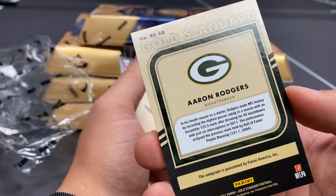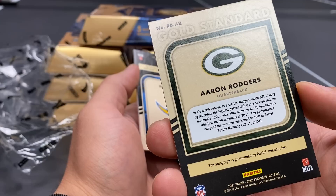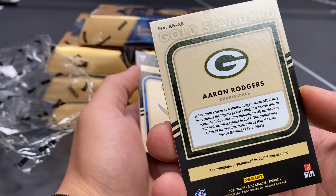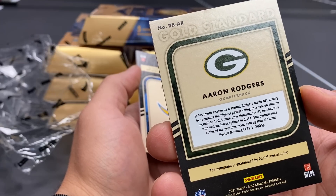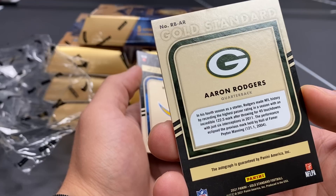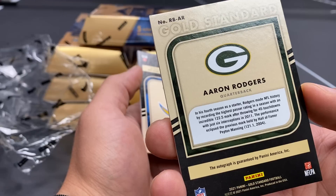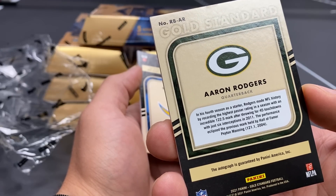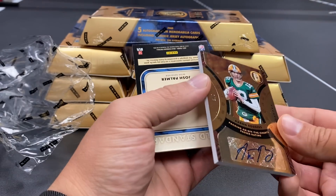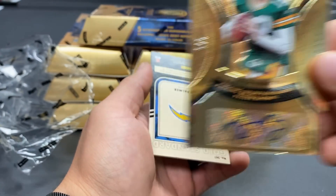It gives you the details on the back — this is nuts. Two boxes and I'm walking away. In his fourth season as a starter, Rogers made NFL history by recording the highest passer rating in a season with an incredible 122.5 mark, after throwing for 45 touchdowns in 2011. The performance eclipsed the previous mark held by Hall of Famer Peyton Manning in 2004. Golden Records Aaron Rodgers, two out of five!